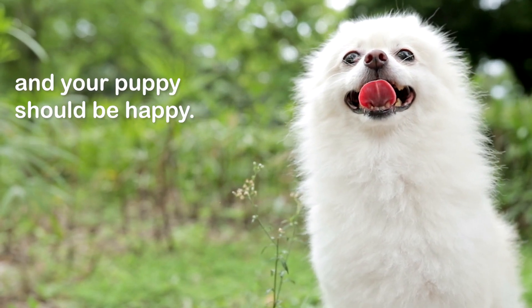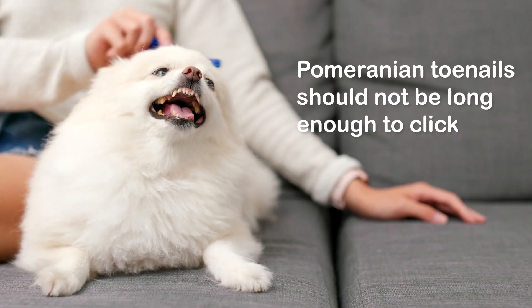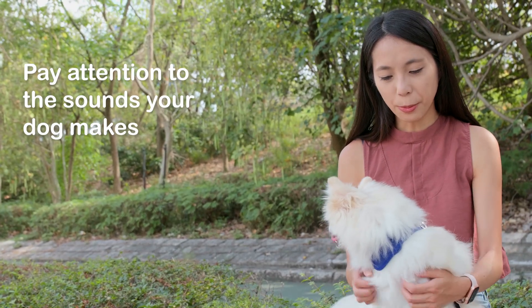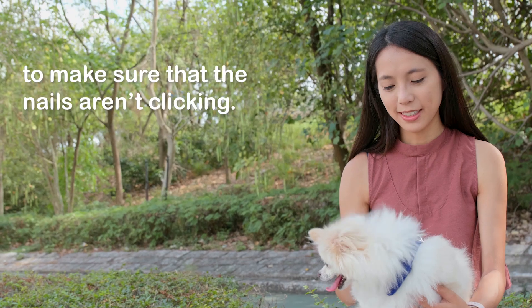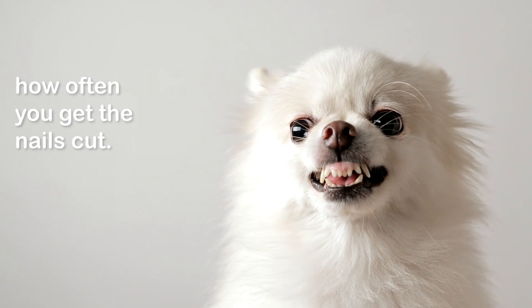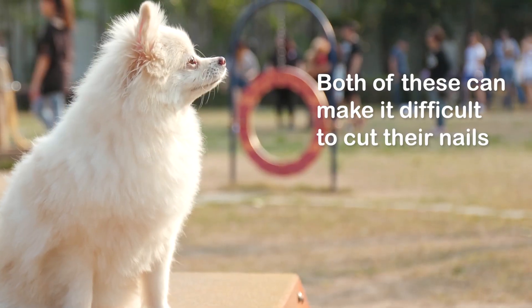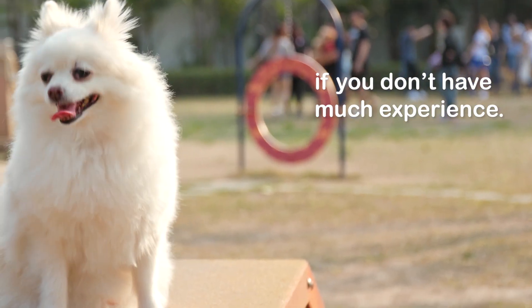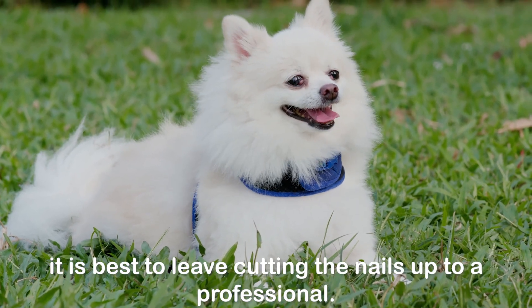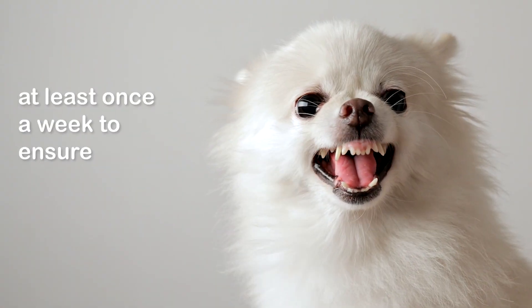Pomeranian toenails should not be long enough to click when they walk on hard floors or concrete. Pay attention to the sounds your dog makes when walking on harder surfaces to make sure the nails aren't clicking. If they are, then you should increase how often you get the nails cut. Poms have tiny paws and a lot of fur, both of which can make it difficult to cut their nails. Given how stubborn they can be, it is best to leave cutting the nails up to a professional.